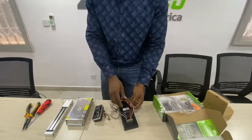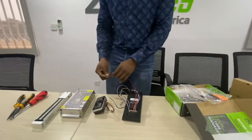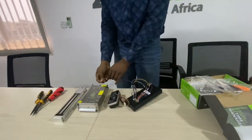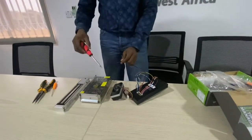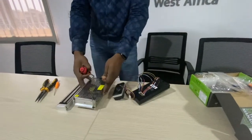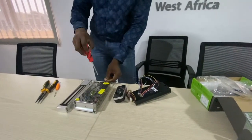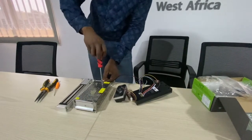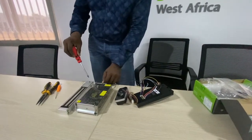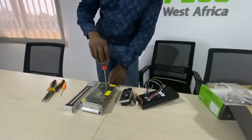We will connect each one to the power unit. This goes to the 12V — I have not powered it up but the connections will be done. The power supply unit is 12V, 5V.